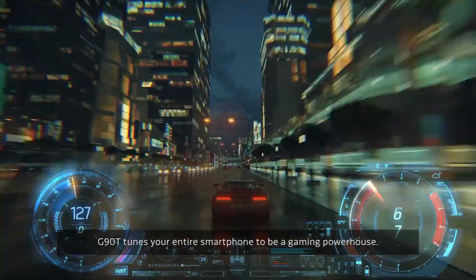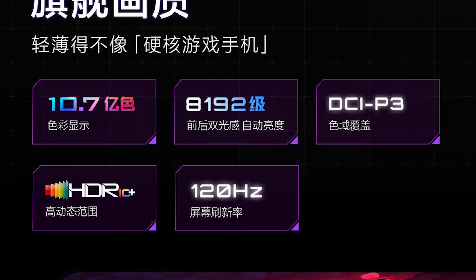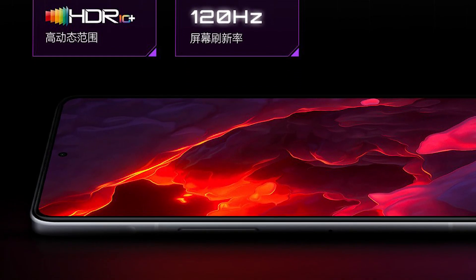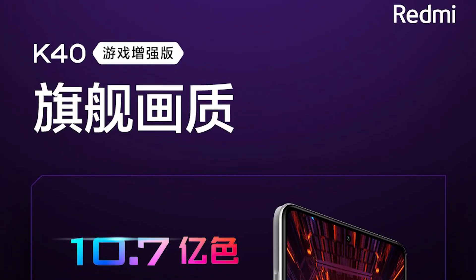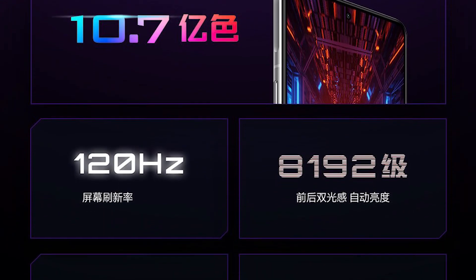Next up, we have the smooth display panel. The Redmi K40 Game Enhanced Edition has a 6.67-inch Full HD+ OLED display panel, so you will get deep blacks and awesome colors. There's a 120 Hz refresh rate and a 480 Hz touch sampling rate, so you will not face any lag — it will provide a smooth gaming experience.